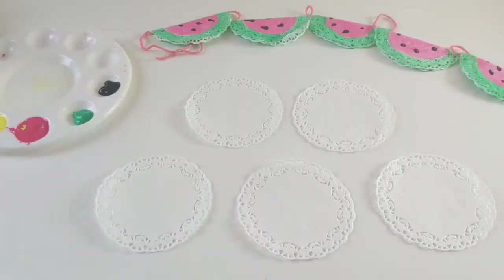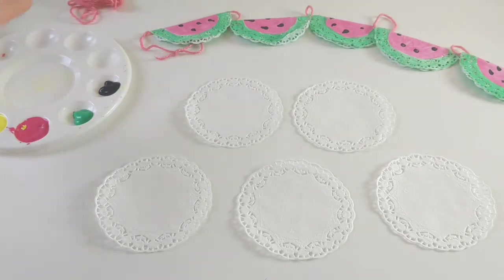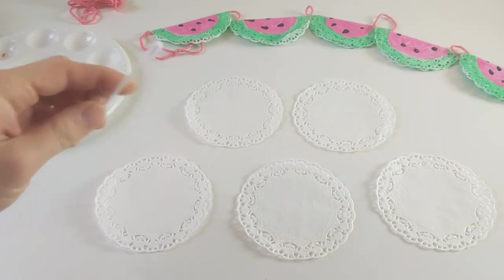We've got everything that we need here to make our watermelon bunting. We've got our little yarn that comes in our pack, we've got our little doilies, we've got some pink, green and black paint, and we are going to need a little cotton bud for this one as well, which again should be in your pack.